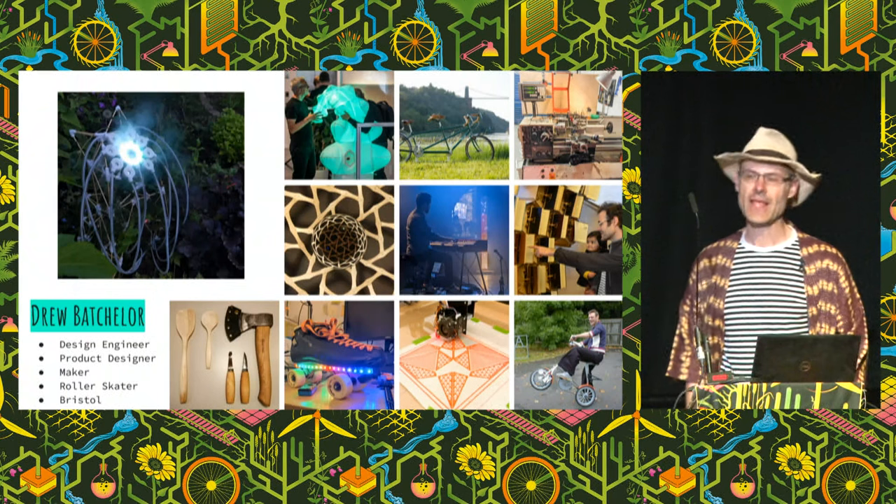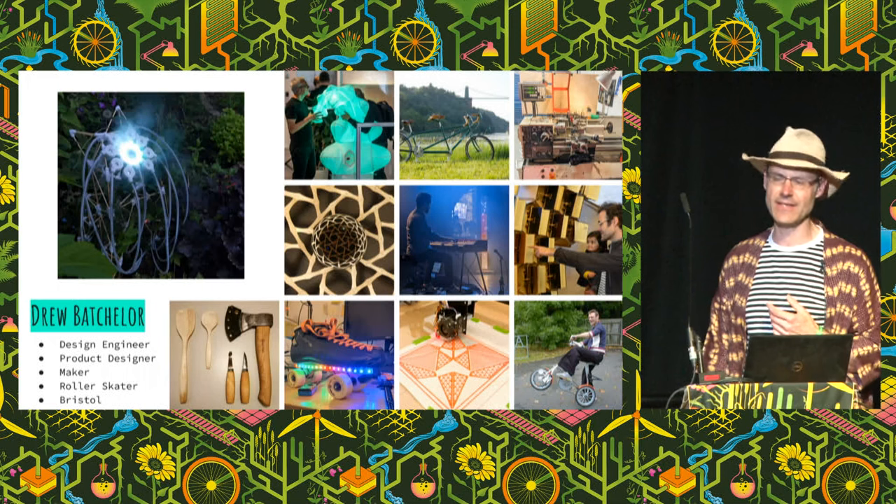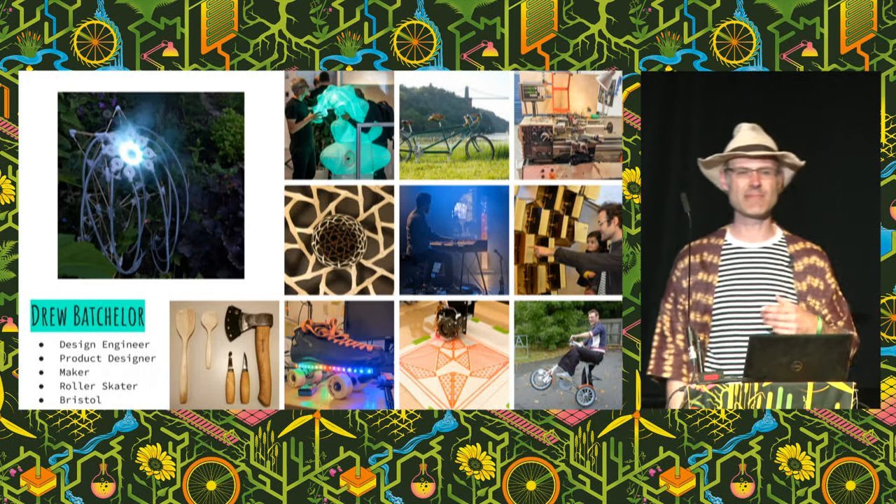Good morning. Thank you for coming and welcome to the Tiny Toolkit Manifesto. My name is Drew Batchelor. I'm a designer, an engineer, a maker, and a roller skater. I'm from Bristol, UK.